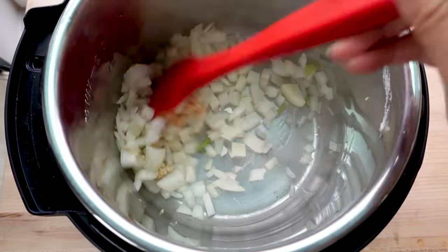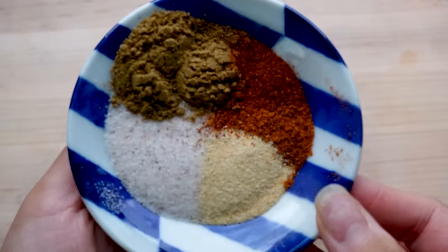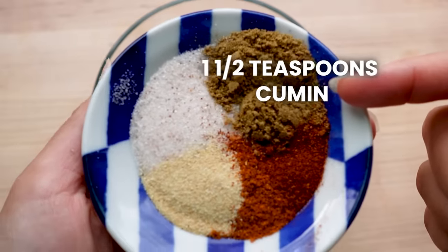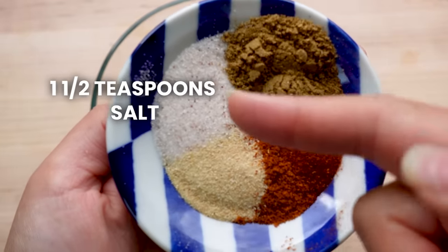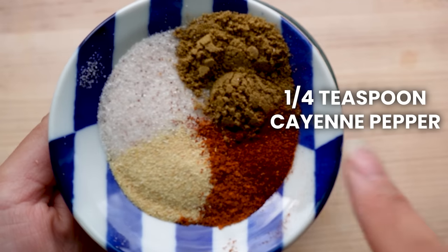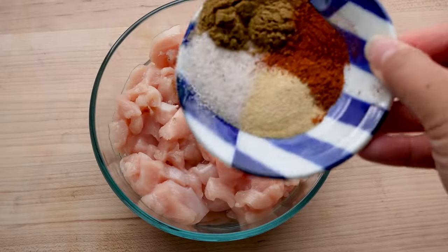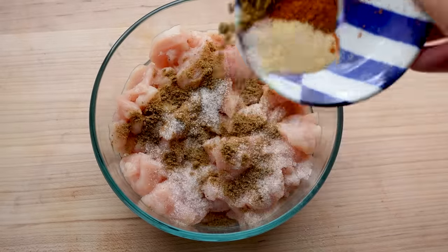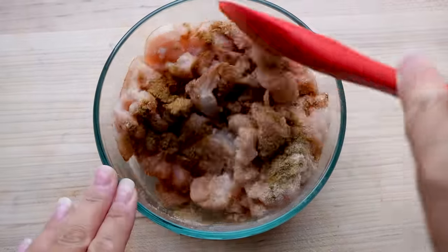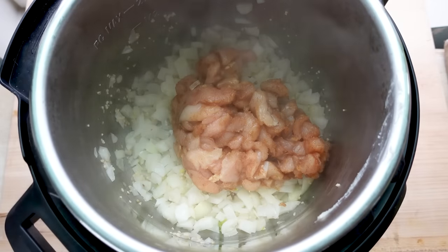While that is sauteing, season one large chicken breast with one and a half teaspoons of cumin, one and a half teaspoons of salt, a half teaspoon of garlic powder, a quarter teaspoon of cayenne pepper, and a quarter teaspoon of smoked paprika. If you like it spicier you can add more cayenne, but don't omit it completely because it adds a lot of flavor. Add your seasoned chicken to the onion and saute for about five minutes.